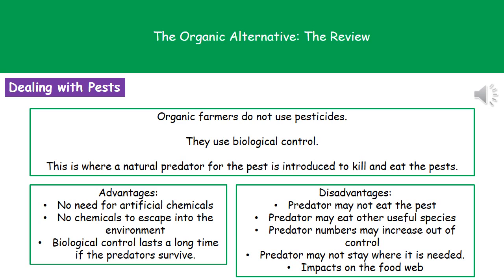The other problem they really need to think about is how to deal with pests. They can't use chemical pesticides, but instead they use a process called biological control. This is something they like to ask about on your exam paper — the question being: what is biological control? The answer is that a natural predator is introduced to kill and eat the pests, so biological control uses natural predators to kill and eat the pests that would normally damage our crops.